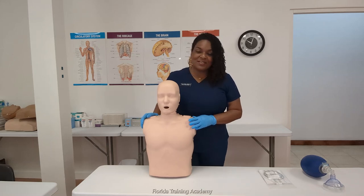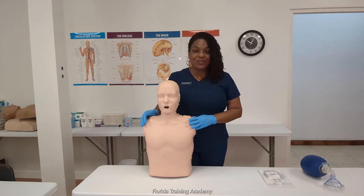Hello everybody and welcome. My name is Eunice Mathis. I'm the owner of Florida Training Academy and also a registered nurse here in Florida. In today's video I'm going to be showing you how to place a lung in the Preston mannequin. We'll also be showing you how to insert the lung in an infant mannequin if you stay towards the end of the video.